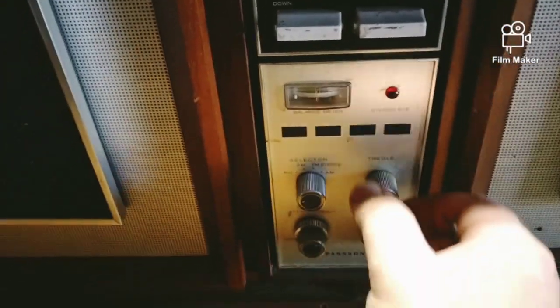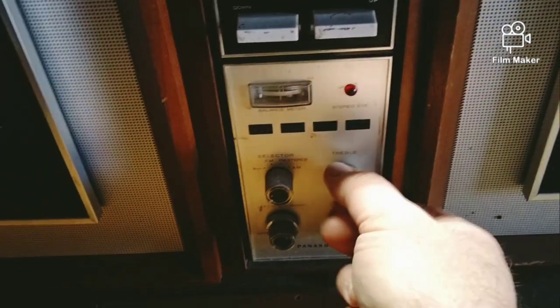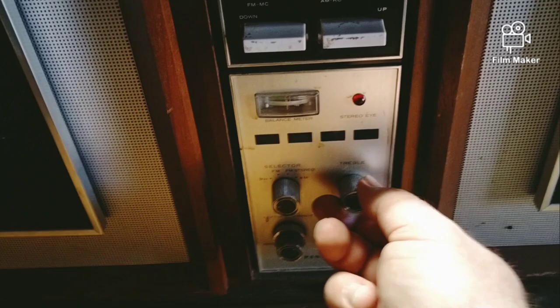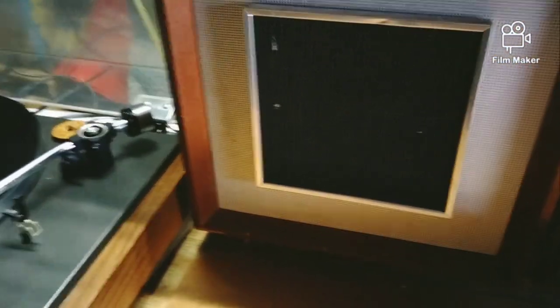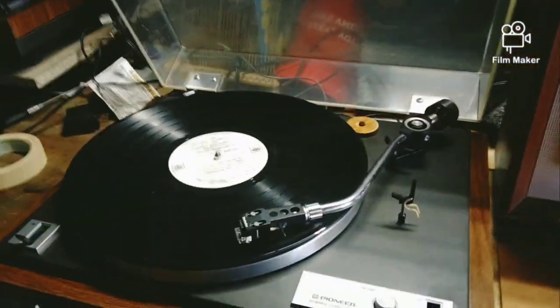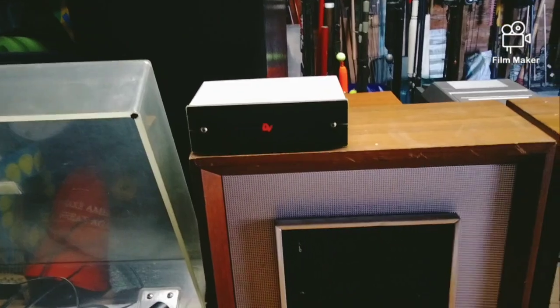It's got bass and treble. It's cool as shit - I just think this thing is cool. It needs some work, but yeah, I was just curious. It says 'phono' on the back and I did hook up the Dino Vector preamp on it.